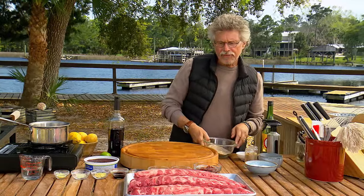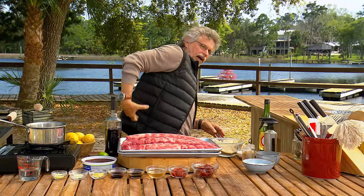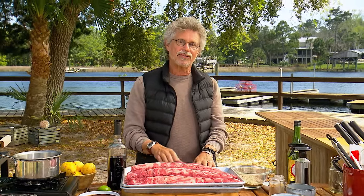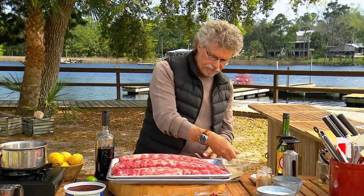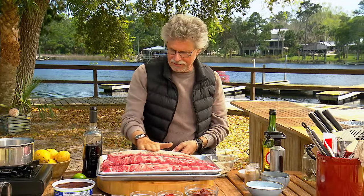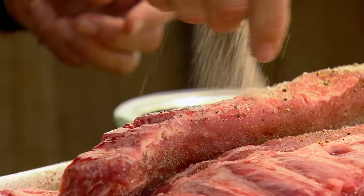Now for the ribs. We're using baby back ribs for this preparation. The baby back is cut from high on the hog, next to the backbone. If you're new to ribs, the baby back is a great rack to start with — it's intrinsically tender and generously marbled, so it always comes out succulent. Sprinkle the ribs with the rub, working from up high for good dispersal, then gently massage the spices into the meat. Do the other side the same way.